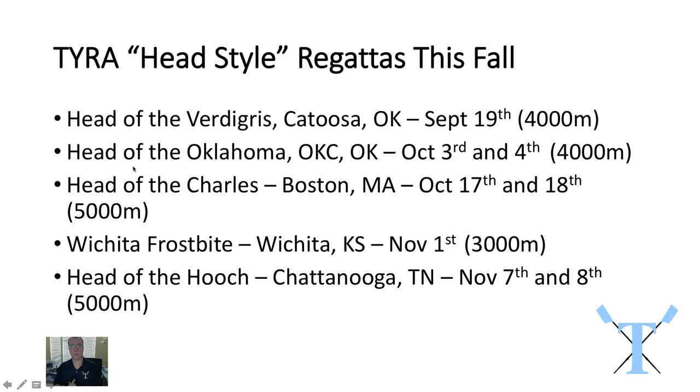Our first real event is the Head of the Oklahoma and that's in OKC on October 3rd and 4th. That's a 4,000 meter course, very similar to what we'll be rowing in the Head of the Vertigree.